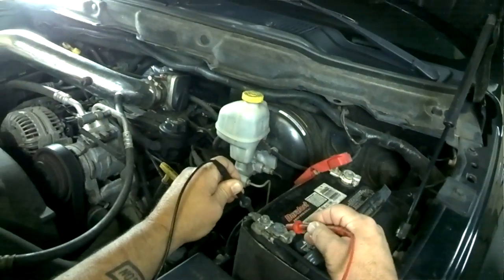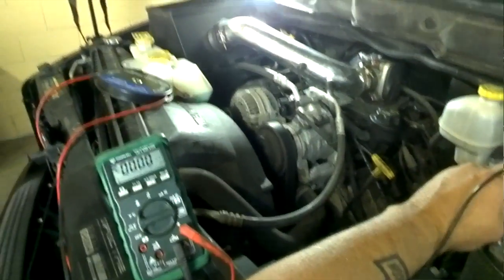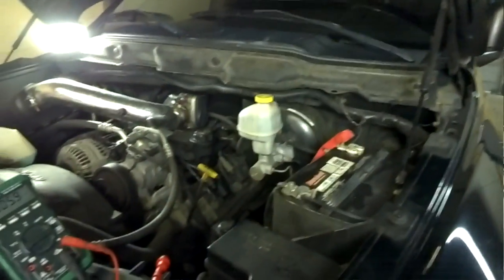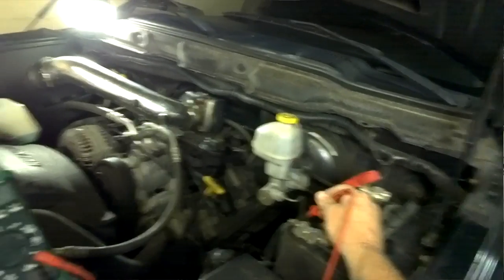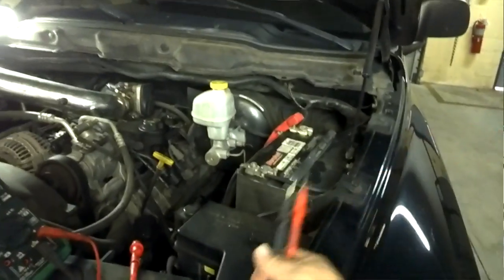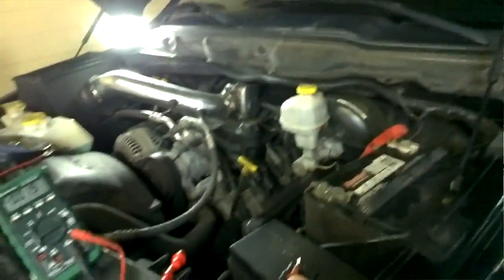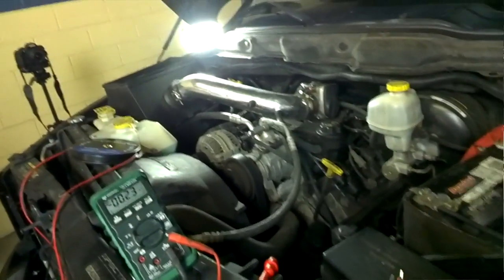We'll work our way from the battery post to another portion of this terminal, and we have zero voltage drop. So we know that our problem lies within this connection on the ground. Now if you look and see this white film around this battery terminal — remember what I said earlier about the corrosion? White and green — we're talking about a corrosion issue, and we need to go ahead and take this apart, clean it, and put it back together and retest it.